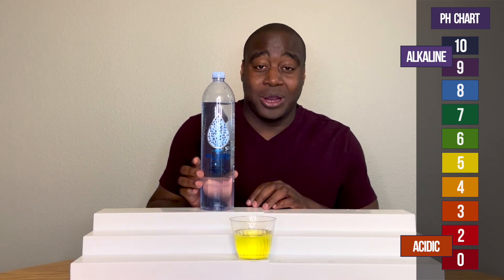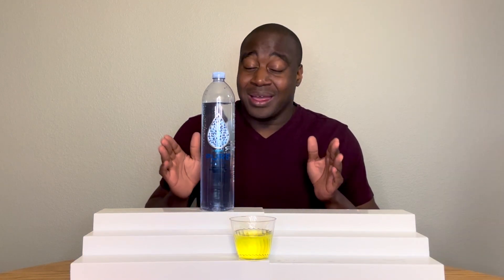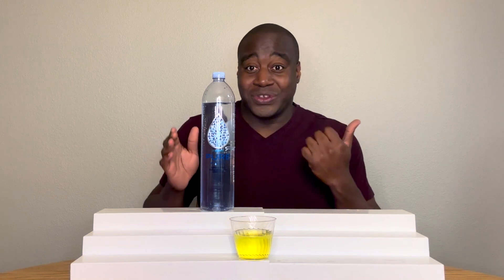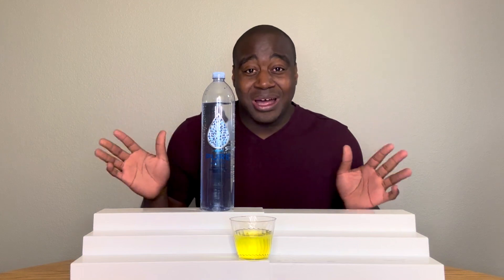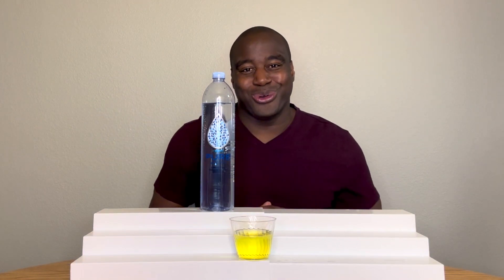But that's nothing compared to the full review I did on this water. You want to check it out — it's either to the left or to the right. Check out that video. Thank you for watching this one, and I'll see you over there real soon.